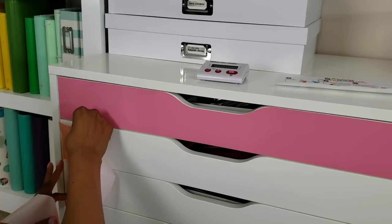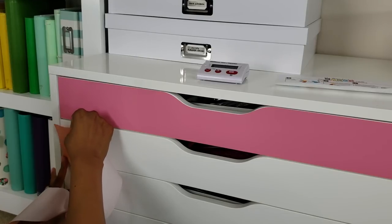Back up and down — here we go. I've got it on the next step and I just roll it out.